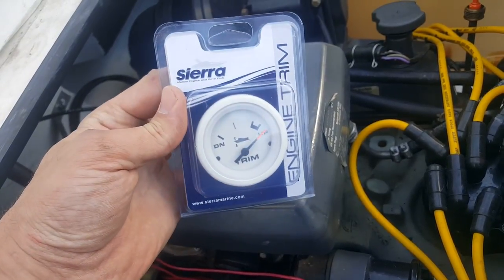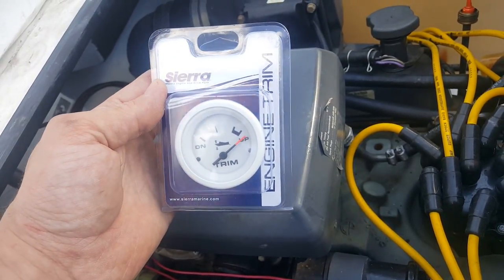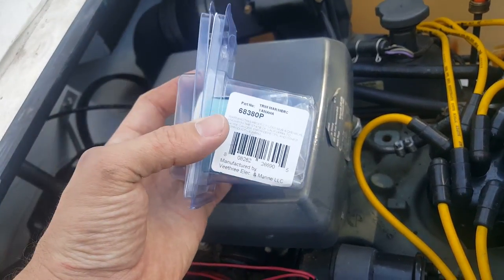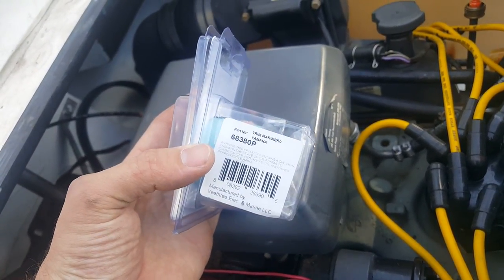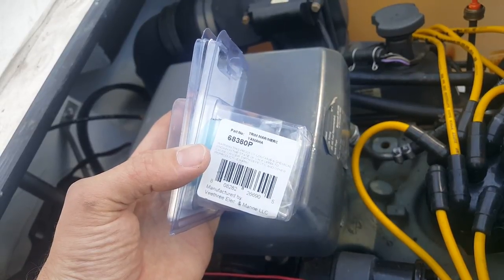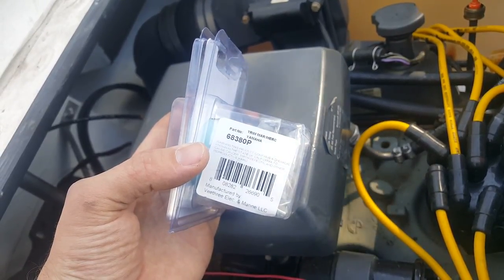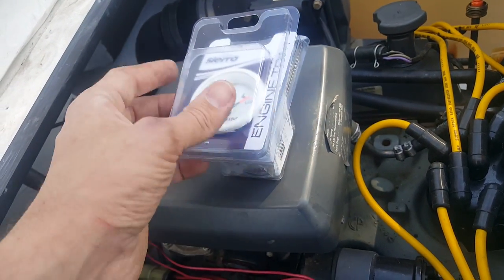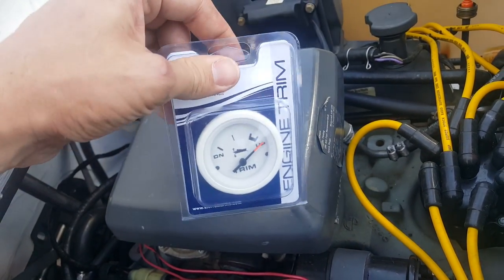I just want to show you real quick how to install one of these new Sierra engine trim sensors. This is their brand new model. Mine is 68380P. It works for pretty much all your Yamahas, Evinrude, Johnson, Mercury Cruiser, and OMC in my case.